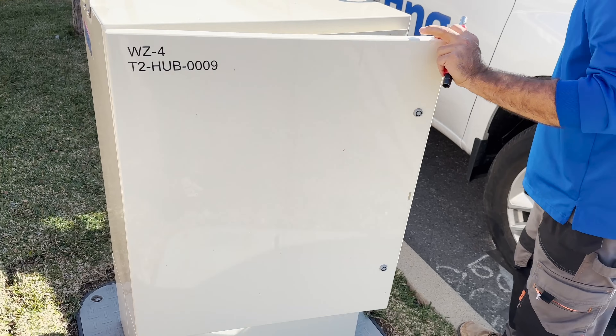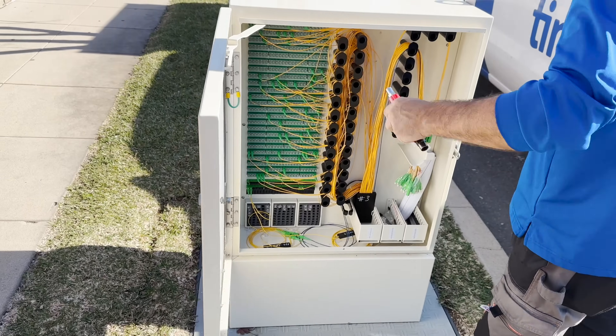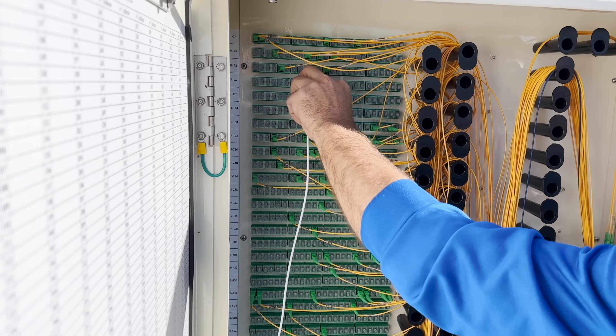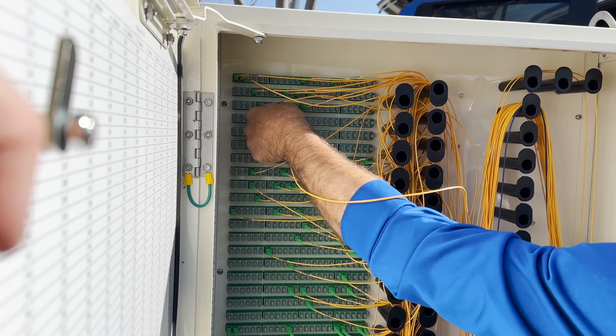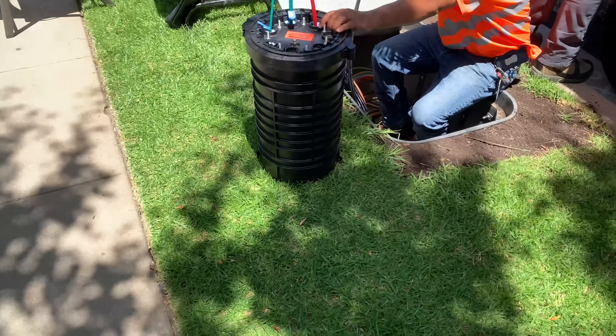Here, a single fiber coming in from the vault can be optically split to feed 24 other fibers. A technician is plugging the white cable in to send a test signal to another technician a few blocks away to test the assigned port.